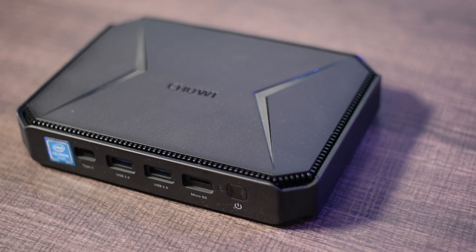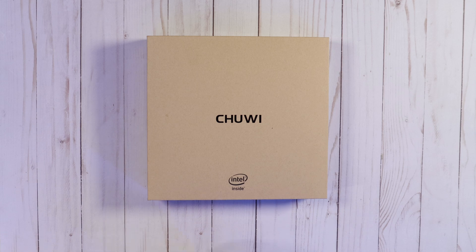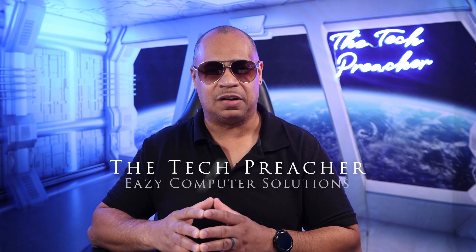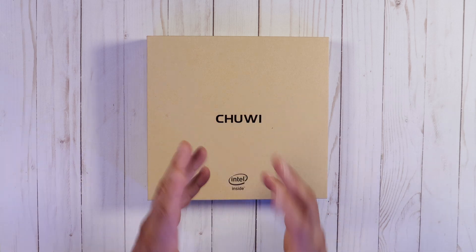One thing that every household needs is a real computer, because if you need to get real work done sometimes an Android tablet or an iPad just may not cut it. But sometimes you might be on a tight budget. Well, a company named Chuwi may have the answer for you. What's up everybody, this is Eric the Tech Preacher — sit back, relax, get your popcorn ready. Let's go.